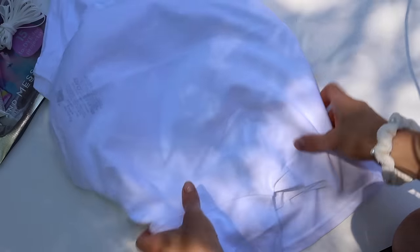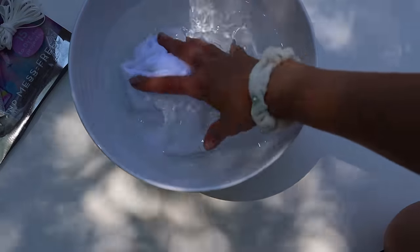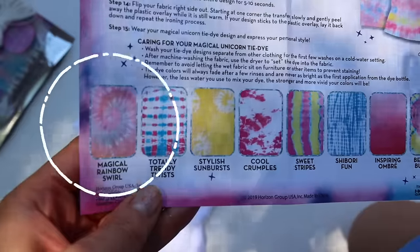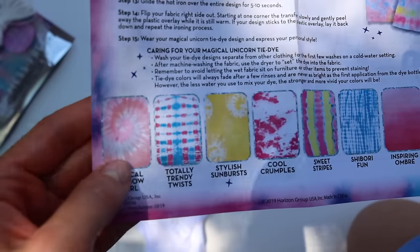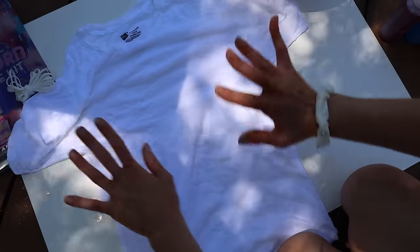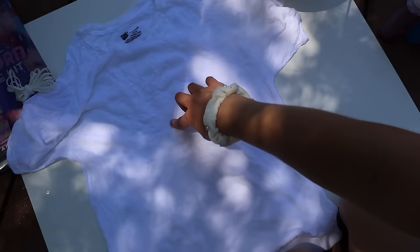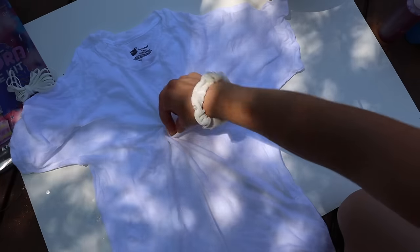First, take your shirt and soak it in water — make sure it's drenched, then wring it out. The first technique is the magical rainbow swirl, which looks really cool. Lay your shirt flat and decide where you want your swirl. I want mine kind of at the top, not in the middle — right here.